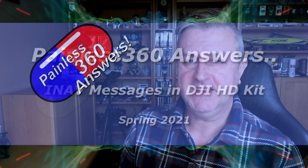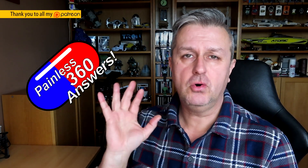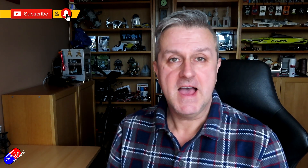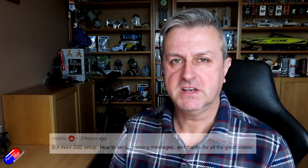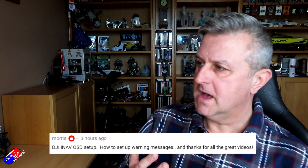Hello and welcome to the video. This is a quick video in my Painless Answer series. Thank you to all of you that have been asking questions on the videos in this series — where I can, I'm directing you to videos that already exist, or some of you are giving me ideas of new videos that need updating or brand new topics.